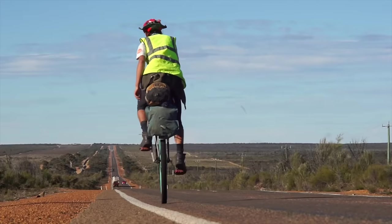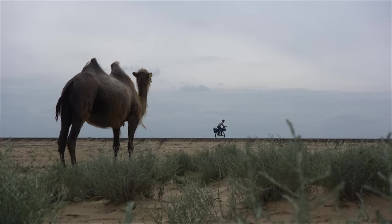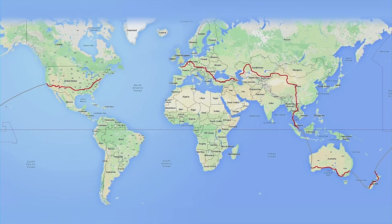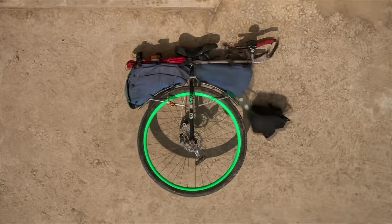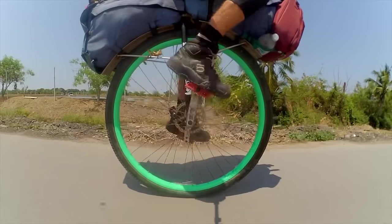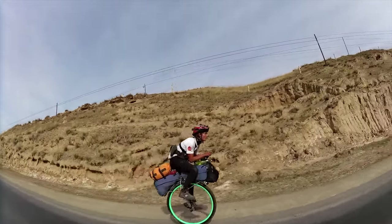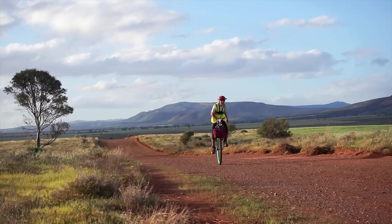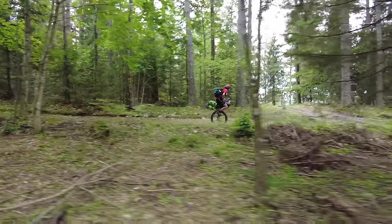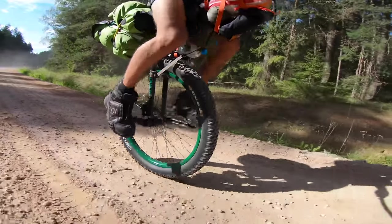My name's Eb Pratt and five years ago I rode a unicycle 22,000 miles around the world. The trip took me a total of three years and it was achieved on a 36-inch wheel. This large diameter was perfect for the asphalt I was mainly following, but I always struggled with maneuverability whenever the route became rougher, which is why for this trip I opted for a lighter setup, much more optimized for off-road.